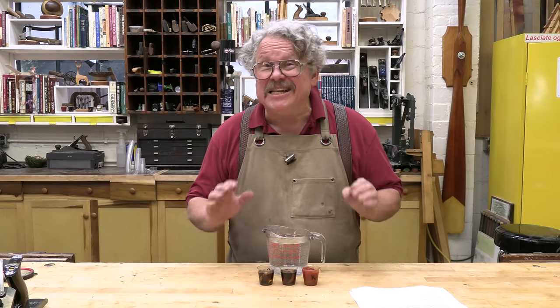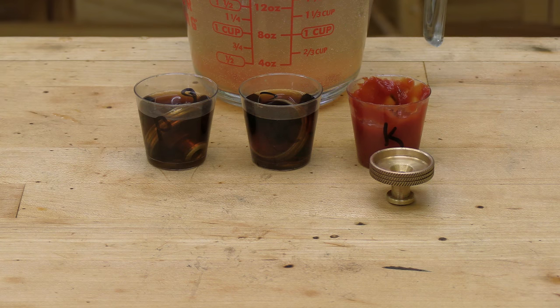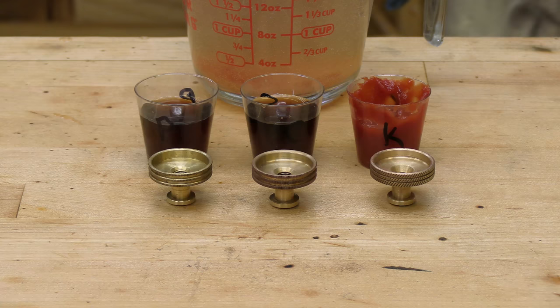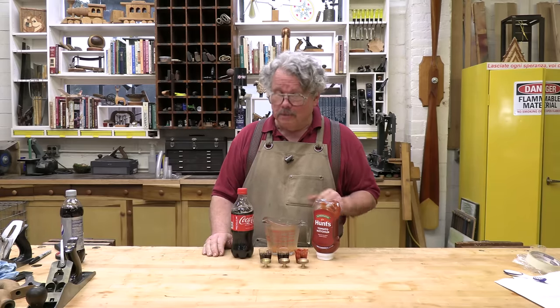Our adjustment knobs have been soaking for 24 hours. Let's rinse them off and see what we've got. Here's the ketchup-soaked knob, the Coke knob, and the Pepsi. And the winner is nobody in particular — they all do a pretty good job.